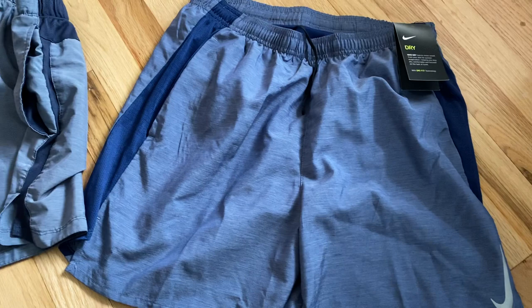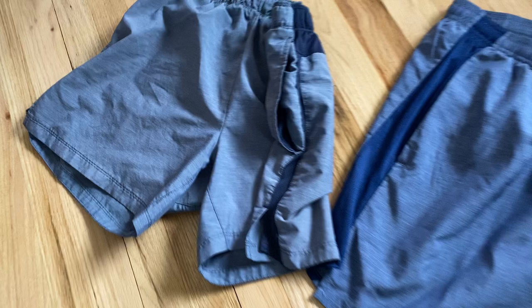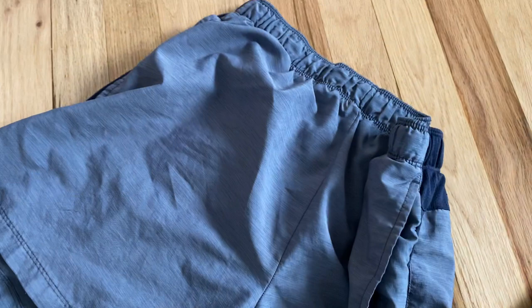The reason I bought these is because I have two pairs like this that are over four years old, and they have held up tremendously well. You can see the seams are still intact — they're obviously faded, but that's expected.